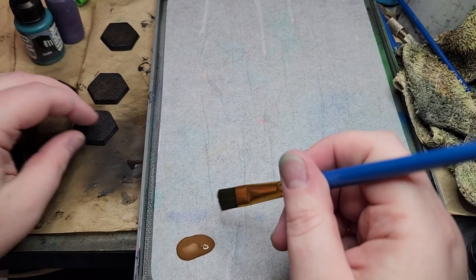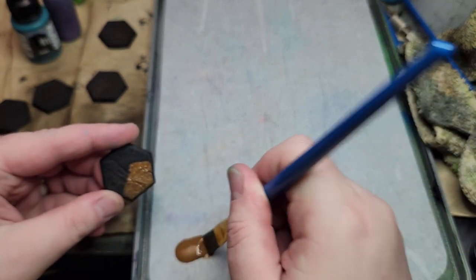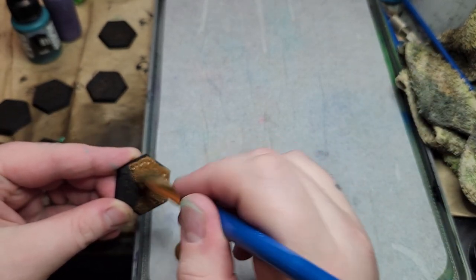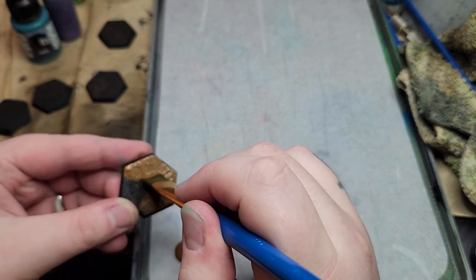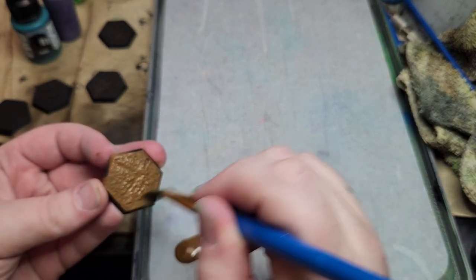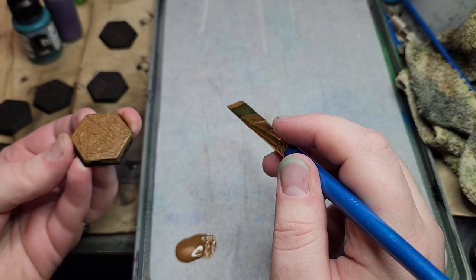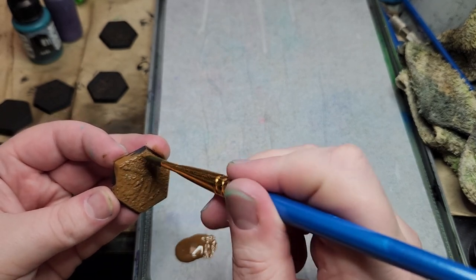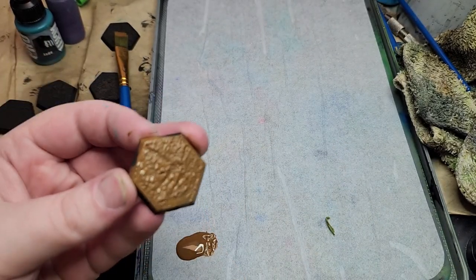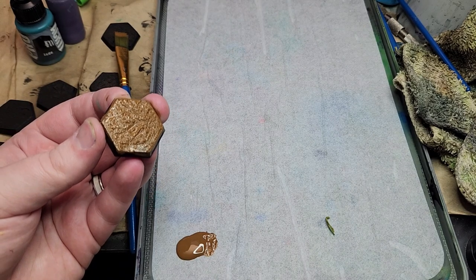I threw some Flat Earth onto my wet palette and I'm going to get to base coating. I'm not going to waste your time and paint all of these on camera, but the first part is getting a nice coverage of your brown. Now we've got to just let it dry for a minute.